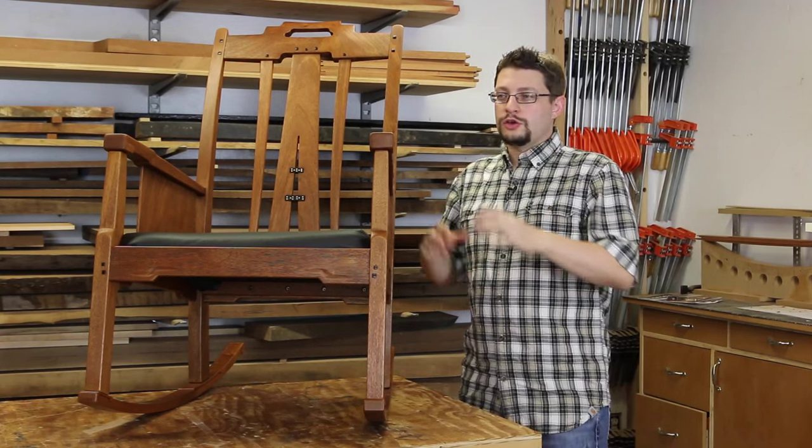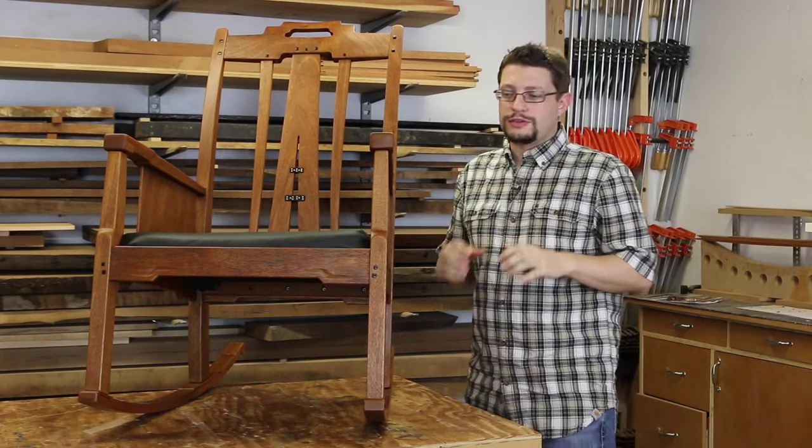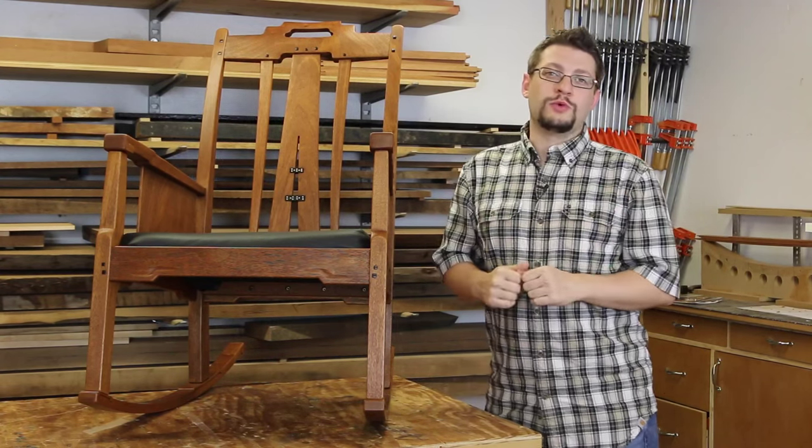Over the course of this project, we together will build this rocking chair that will be a beautiful addition to your living room, den, study, or just about anywhere in your house.